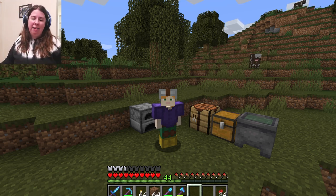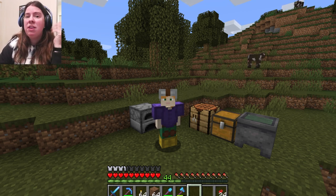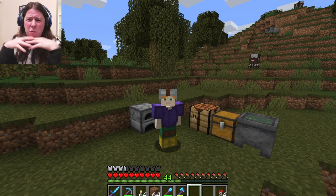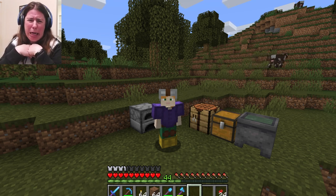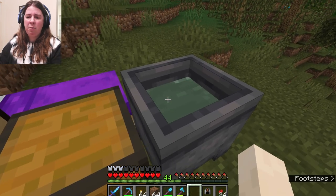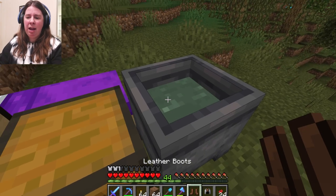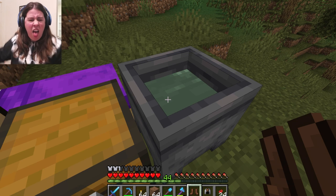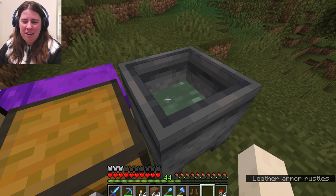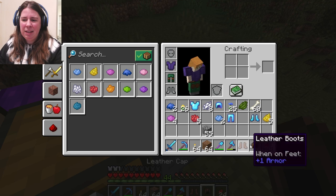But now we need to test our wash fastness of these colors. We did use natural dyes after all — cactus, dandelion, rose, cornflower, with a little bit of bone meal. So let's just dunk it in some water. My leather armor rustled — where did it go? Oh, it went back on my body. Wait a minute, the color is gone. That's not wash fast! Let's try the hat — same thing with the hat. Not wash fast.